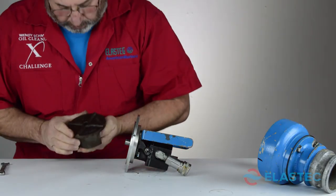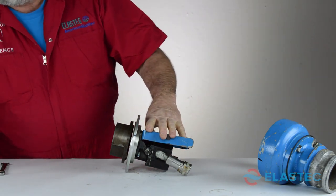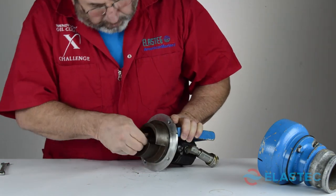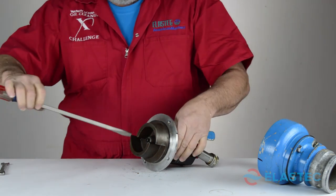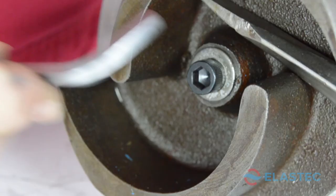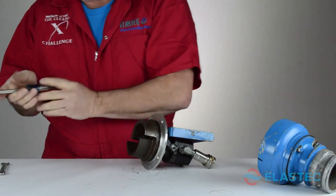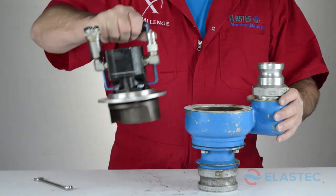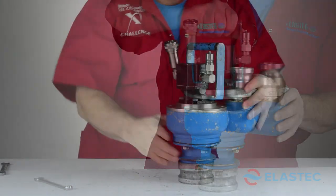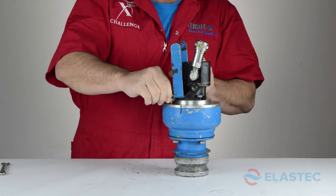Place the key back into the shaft and install the impeller. Stabilize the impeller and secure with the socket head cap screw. Connect the pump adapter with the volute and align the marks we had previously drawn. Install the four bolts and tighten with your wrench.